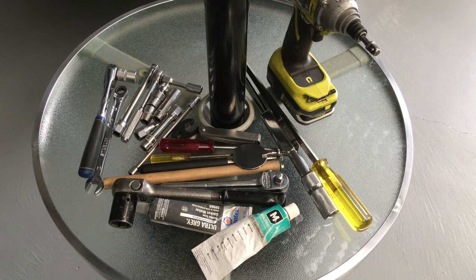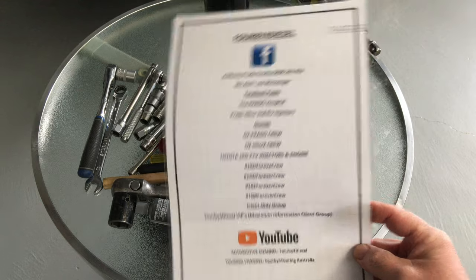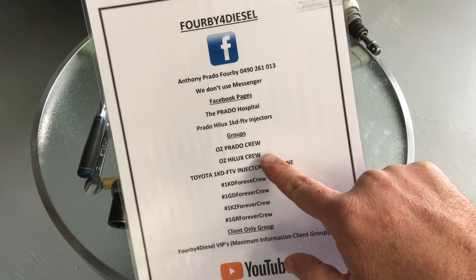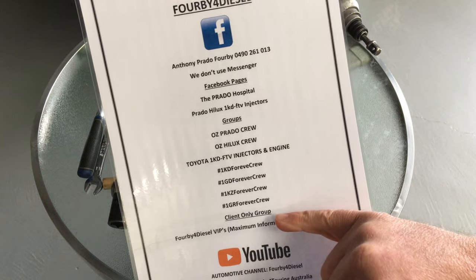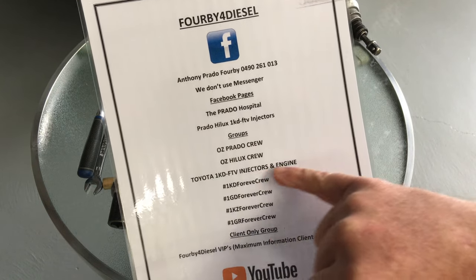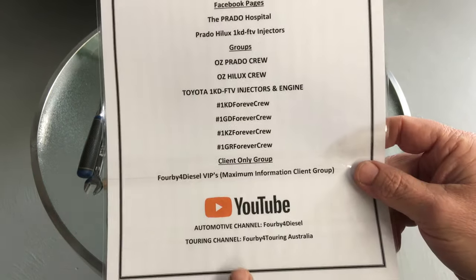I just want to briefly say, just because you saw my phone number on one of the YouTube videos, please be aware I'm unable to just take calls from everyone. What you need to do is use the Facebook pages and groups. These are the pages and groups we have available. You might want to press pause and make a note of those and join those groups.